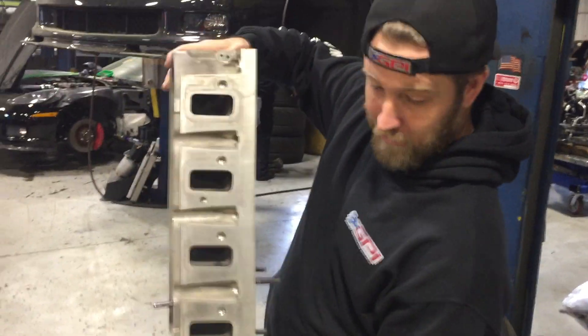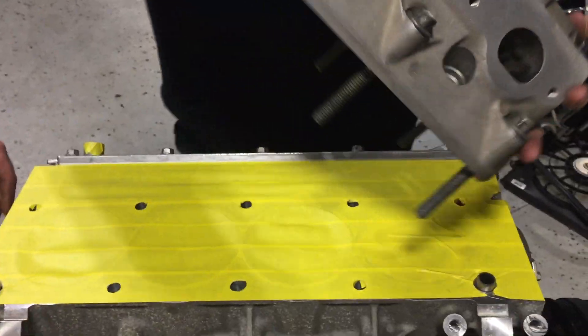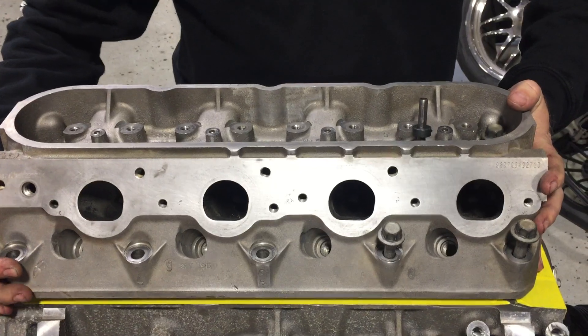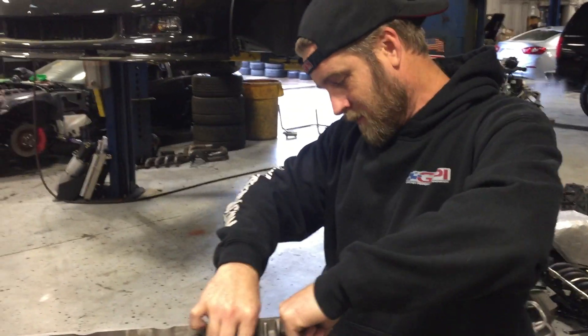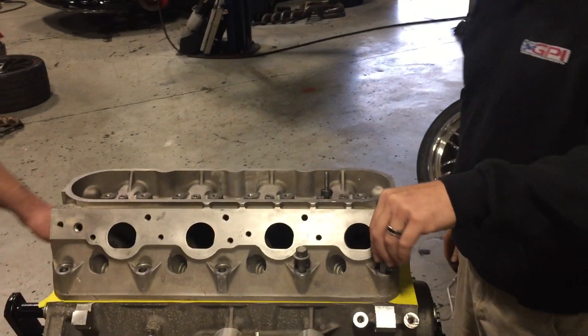So we're going to throw this thing on there. We've got our piston zeroed out at top dead center, cylinder number two. Now notice you've got some tape on here, Ryan — does that obviously keep from getting cuttings in your engine? We just kind of wanted to make it look good for the video, and probably keep a little aluminum out of the engine as well. Definitely want to tape it up good.